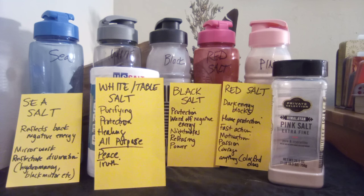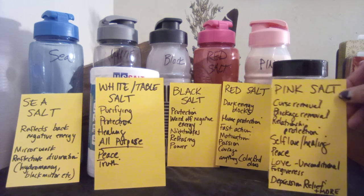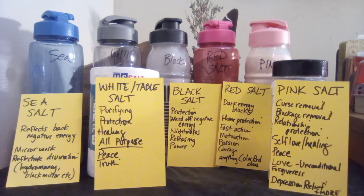Pink salt — I've been using Himalayan pink salt; it doesn't have to be extra fine, coarse is fine, just get the cheapest available. Eventually I plan to harvest and dry my geranium flowers to make pink salt from scratch. Pink salt is good for curse removal, blockage removal, relationship protection, self-love, peace, unconditional love, forgiveness, and depression relief — pretty much anything the color pink covers.